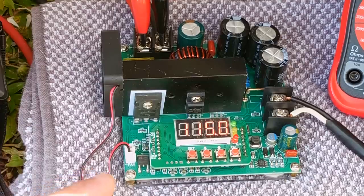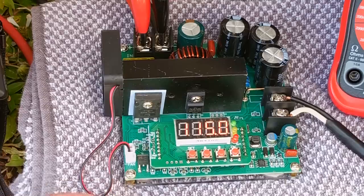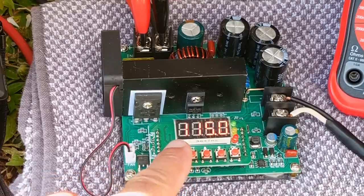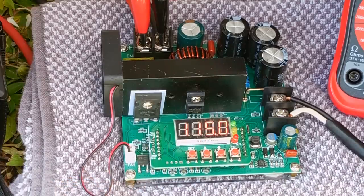Keep in mind the efficiency of this module is around 85%, unlike other ones that are 92 to 95%. But I can't complain too much because I only paid 20 bucks. Sometimes the power comes on instantly, and sometimes it comes on soft start — the voltage will build straight up to the set voltage, which in this case is 115 volts.